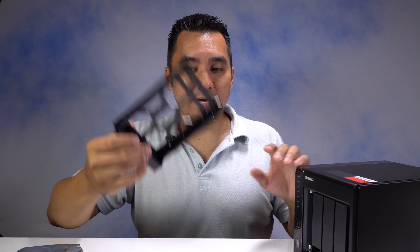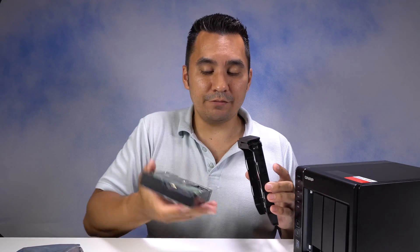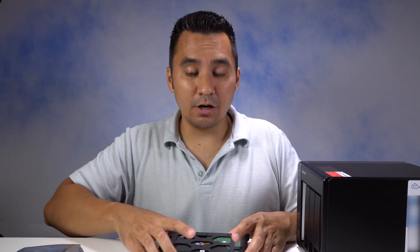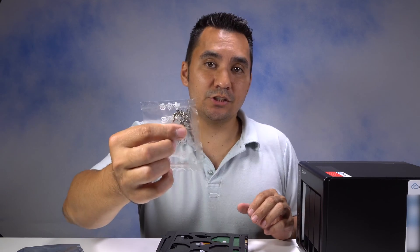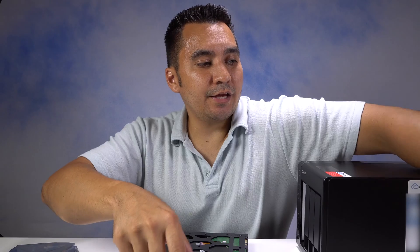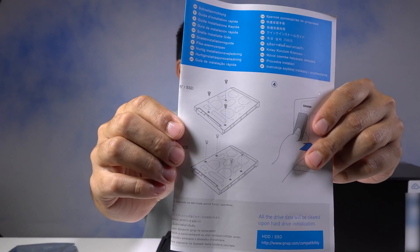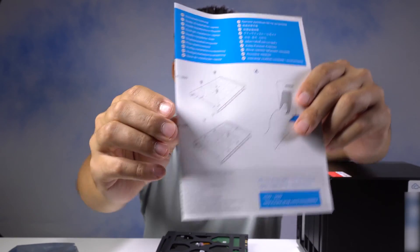I'm going to take out this caddy and take the hard drive — on the bottom of your hard drive you should have some screw holes. If you're installing mechanical hard drives like I will be for my NAS, you're going to use these silver screws. They give you these black screws to use if you're installing SSDs.